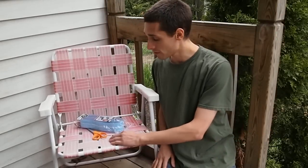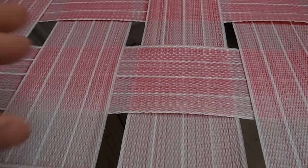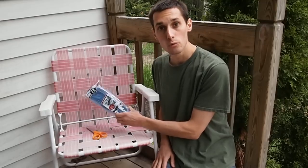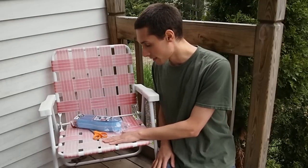I've got this nice vintage lawn chair, but as you can see, the webbing is pretty faded. So I picked up some new webbing, and I'm going to replace the webbing and show you how I do it.